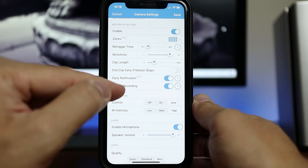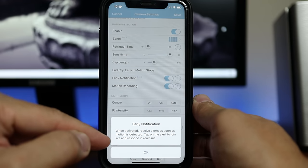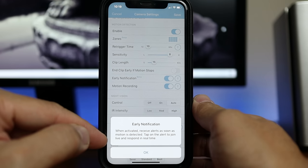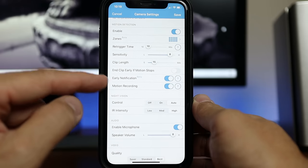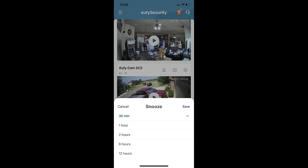Early notification is a welcome addition that Blink added to the XT2 and new cameras. Previously, Blink would record first for however long the clip length was set before sending a notification, meaning delays of 7–8 seconds to over a minute. There's also a motion recording toggle — you can turn it off if you don't want the camera to record motion events but still want to be notified. I'm not sure who wants this option; most people would prefer the opposite — recording without notifications, like snoozing alerts.